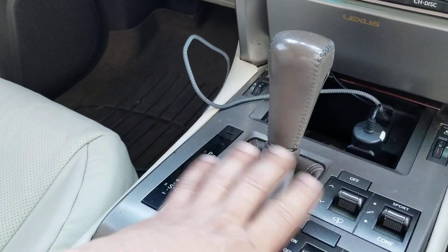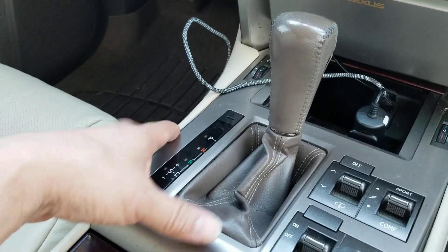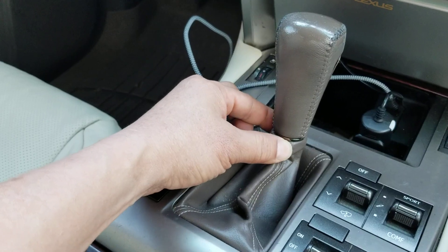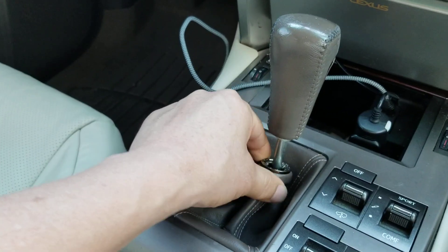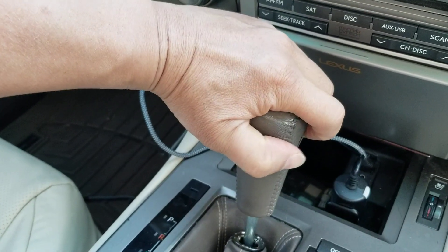With this car, you don't have to take any of the panels or screws or anything. This is a very simple installation. All you have to do is just take your hands and put it around this ring up here and push down. Once you push it down, the rest is fairly easy. You take this and you turn it counterclockwise.